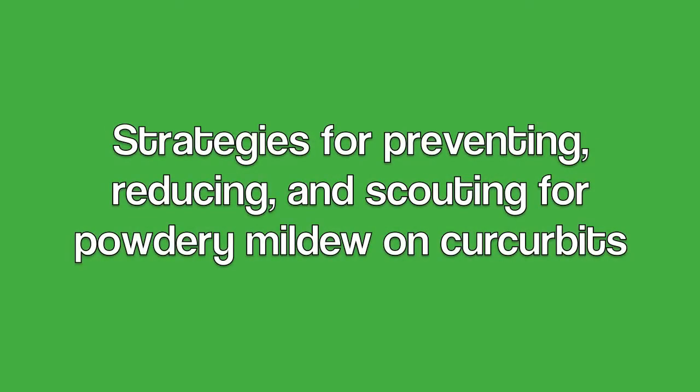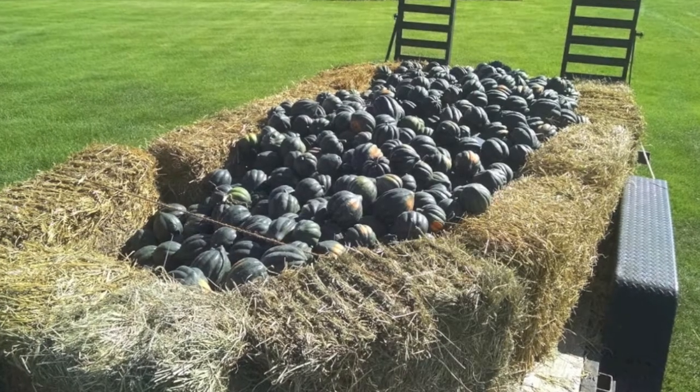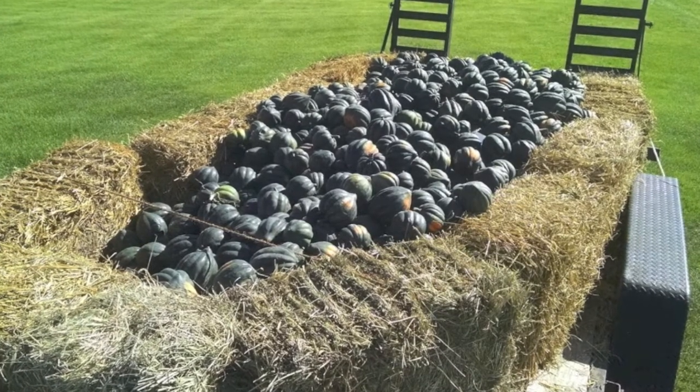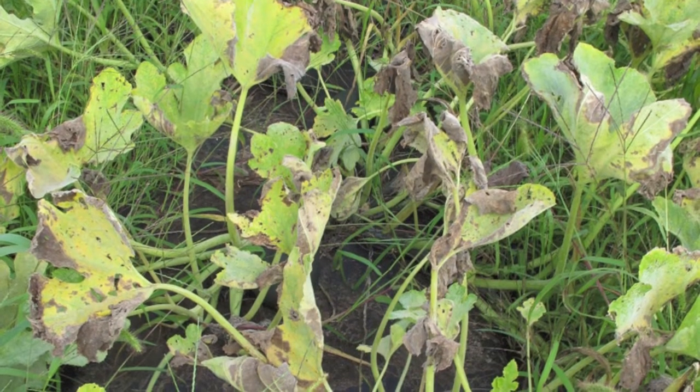In 2015, the Northwest Crops and Soils team began a research trial to investigate strategies for preventing and reducing powdery mildew on cucurbits like squash, cucumbers, zucchini, and melons. In this video, we'll provide information on how to identify, scout, and prevent powdery mildew.